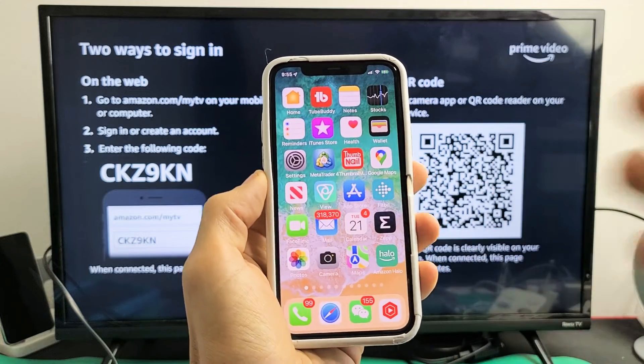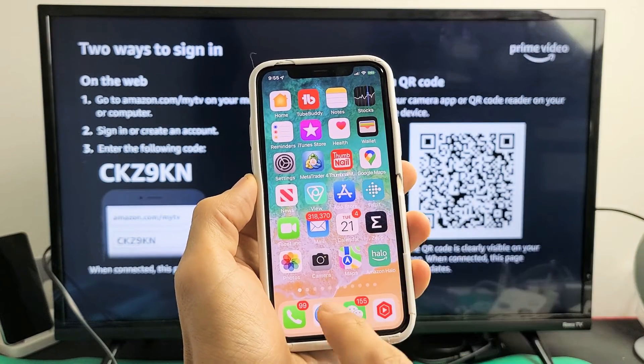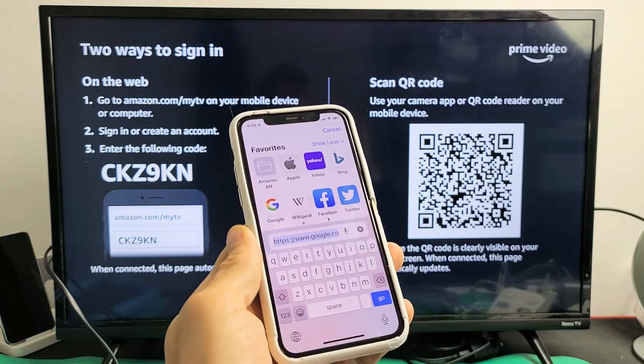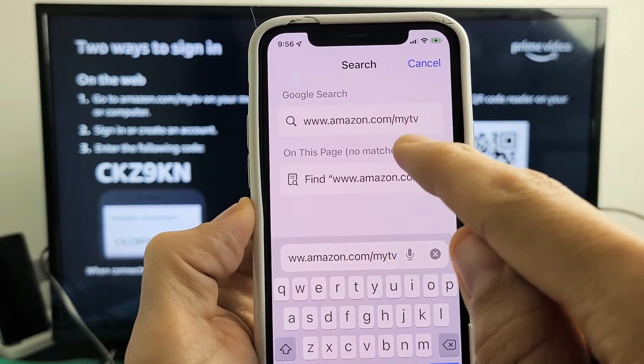This route here — you simply go to your computer, phone, tablet, or iPad. Open up your browser and go to www.amazon.com/myTV. Right there you can see the /myTV address.